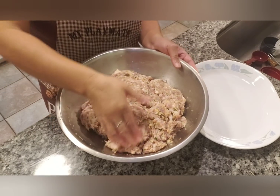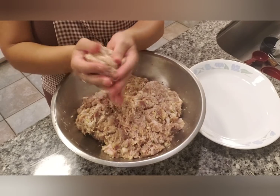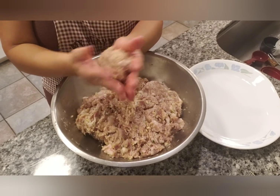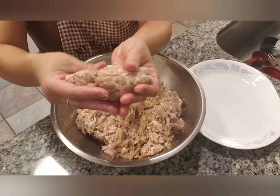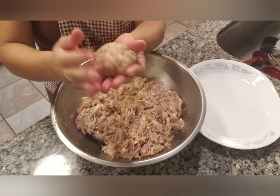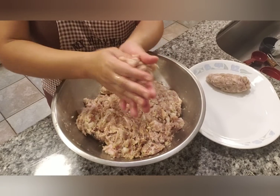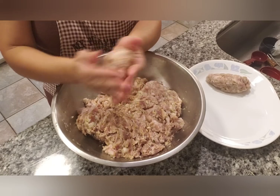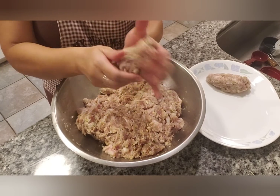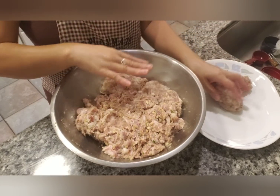Once you have it all thoroughly mixed, you want to shape it into a sausage — like so. Make it as big or as little as you like, just form it into that shape. Do this for the rest of the mixture.